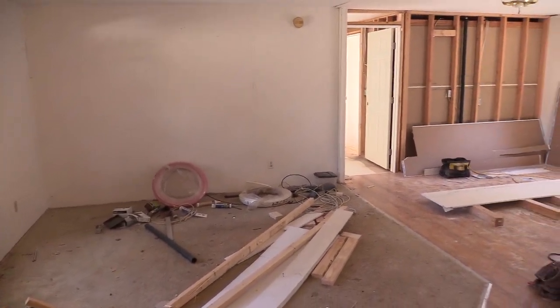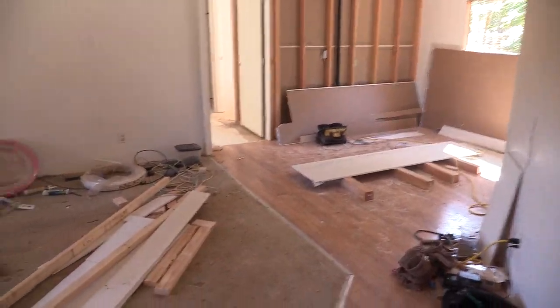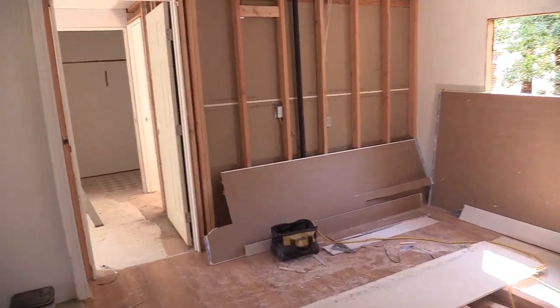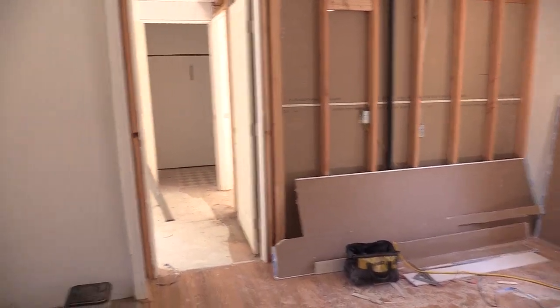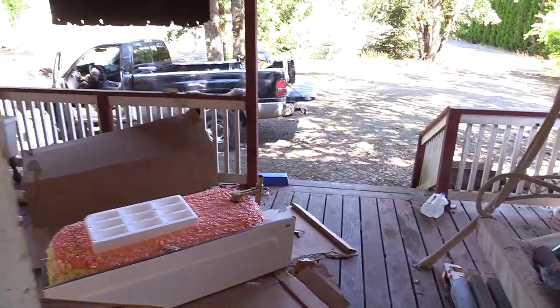I'm hiring out the sheetrock because one guy carrying half-inch sheetrock in and hanging it — I probably would have done it when I was 30 years old, but I'm 50 and my back doesn't hold up that long. It's really a two-person job to get it done reasonably. This thing's been sitting for a couple of years, so just my spare time is not enough. Basically paying to have a lot of it done and doing what I can.